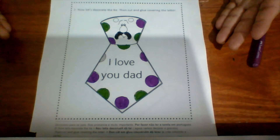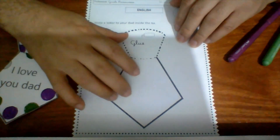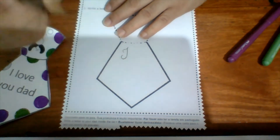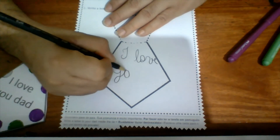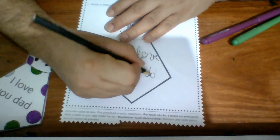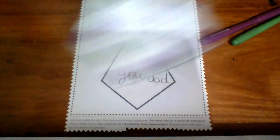Okay, I'm done. Now I'm gonna cut, and then I'm gonna make a letter to my father — 'I love you.' Okay, and then I'm going to glue it here.